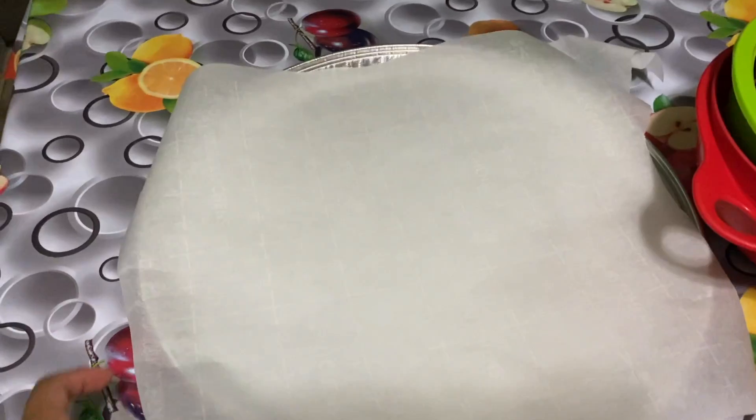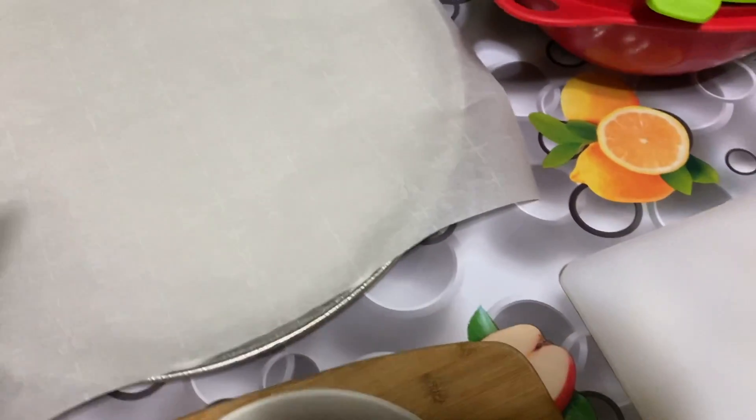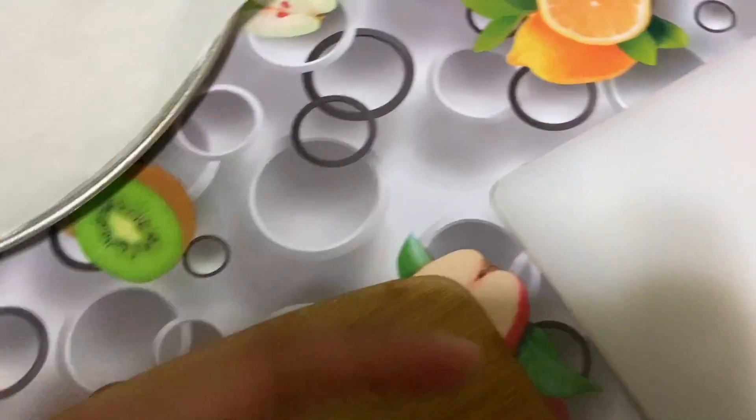We cut the parchment paper and put it on a dish where we will be placing the strawberries. Let's get started — put these to the side.